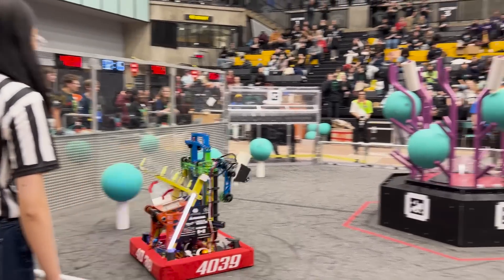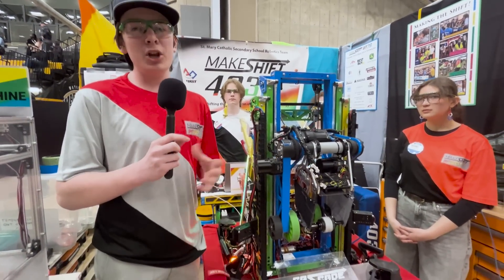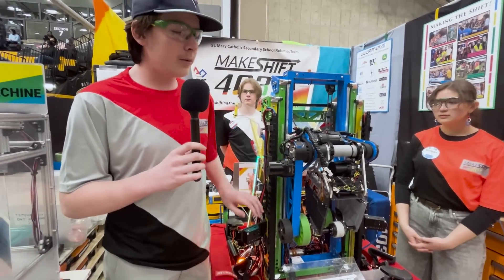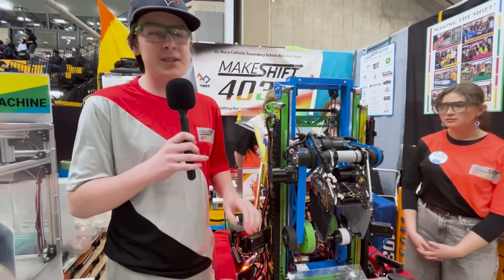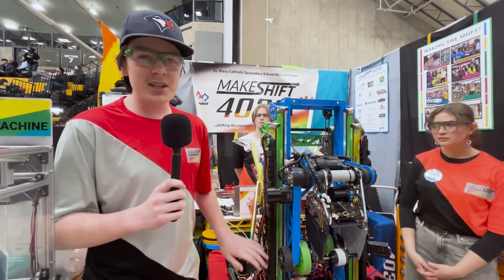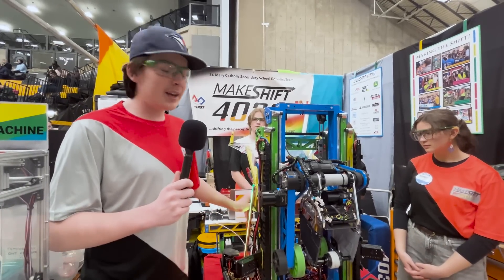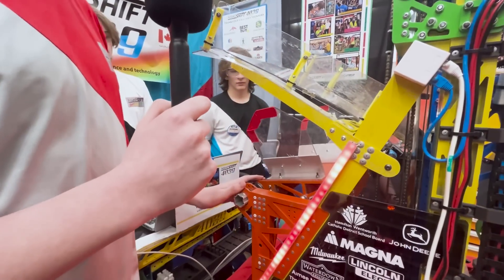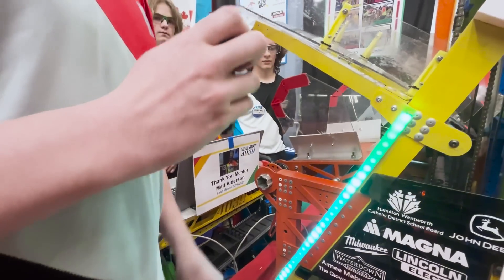Starting off at the front, we have two Limelights. We use those mostly for pose combined with odometry to know where we are on the field at all times using the AprilTags. That's important for two reasons: one, we use it for aligning to the reef — we look at our pose and figure out where we need to go. And then also during end game, we have a fully automated climb. We use these to auto-align to the cage and then moving into the automated climb, we raise the little plate back here and drive into the cage as far as we think we need to go.